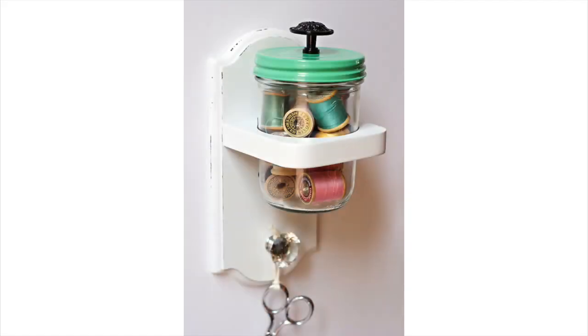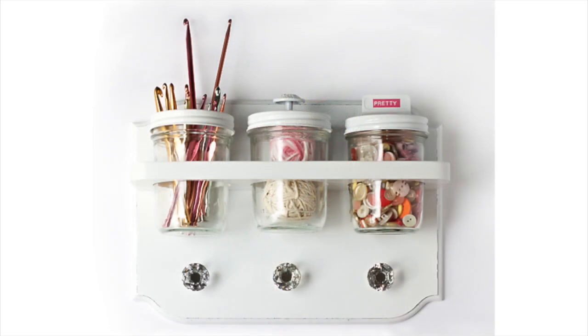These are mason sconces and they work with the wide mouth pint jars. You can see they have the individual or this three set, and they're a beautiful white distress with really sparkly knobs. These will look perfect in your home.